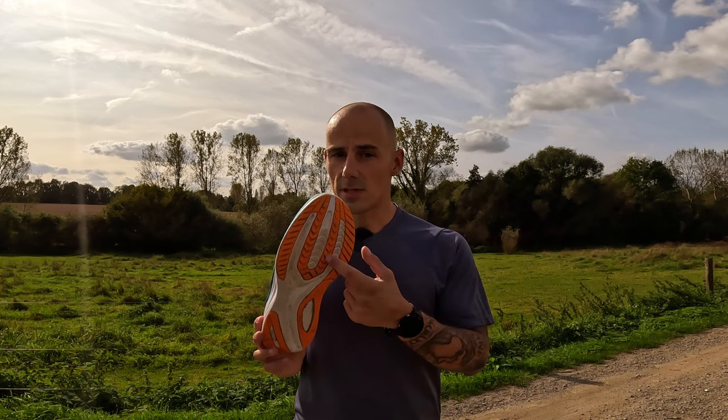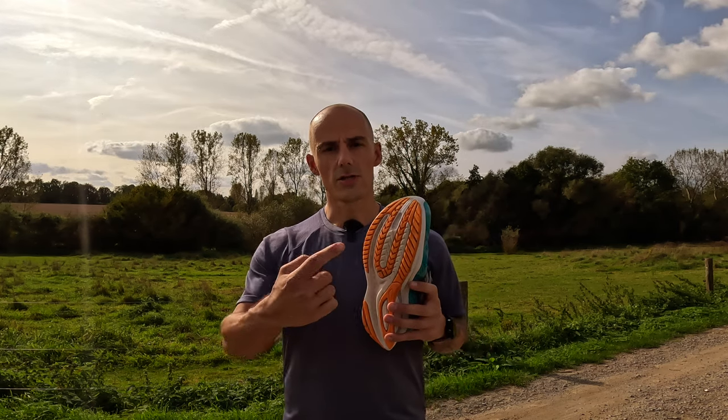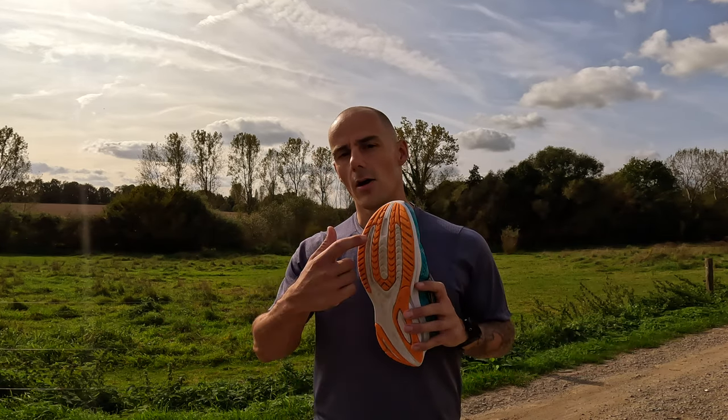Looking at the laces, they seem to be of premium quality. I'm estimating that the shoe could reach up to 700 to 800 kilometers, which is a better expectation than I have for the White 16, mainly due to the quality of the upper, the laces, and the minimal wear on the midsole. One possible downside could be the softer rubber on the outsole at the front, which could in the end be less durable. But for the moment, the wear and tear on the front rubber is pretty acceptable for 100 kilometers.